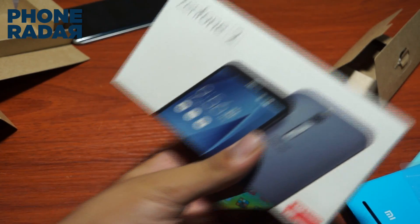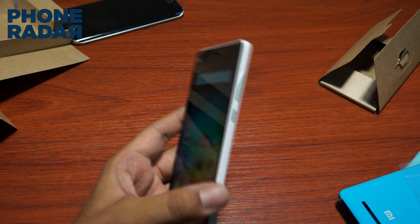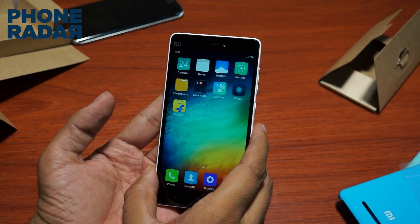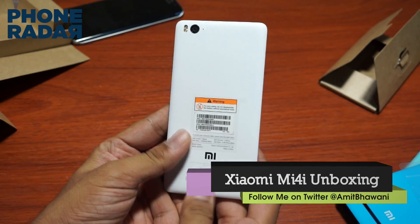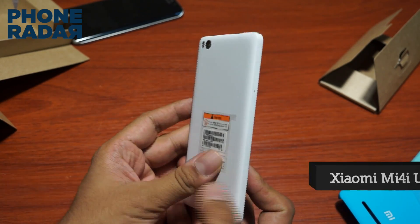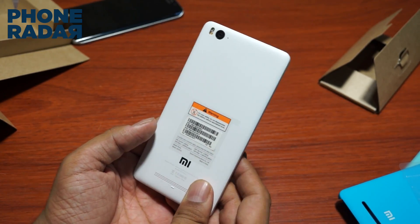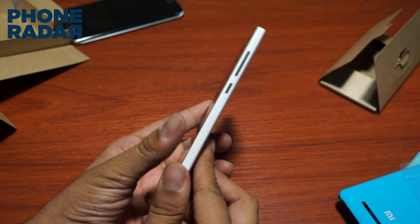Since both devices are in the same price range, an important aspect will be comparing the 4 GB RAM on the Asus Zenfone 2 with this and other flagship smartphones. The MI4i is powered by the Snapdragon 615 chipset — the second generation one — which is considered to run cooler, though we can only verify that after extended use. The smartphone also comes with a 3120 mAh battery.